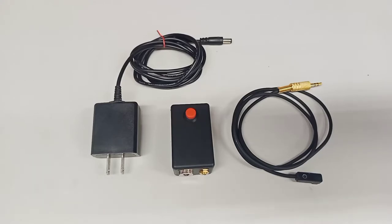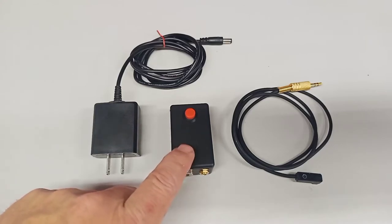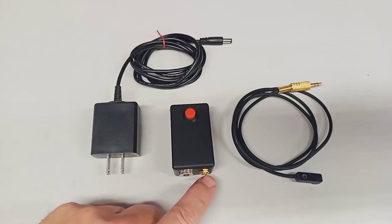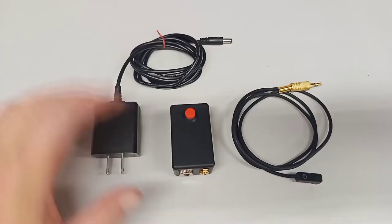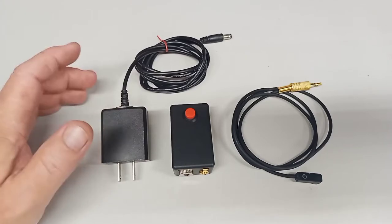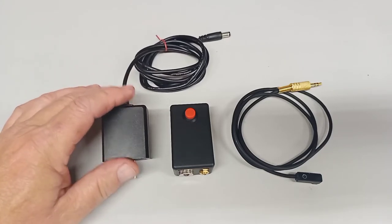These are a couple of things I build. The primer alert box is here — it's got a piezo in it, a power supply inlet, and a sensor inlet, the sensor itself, and then just about any 12-volt or 9-volt power supply.